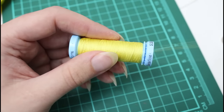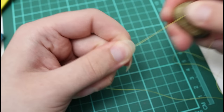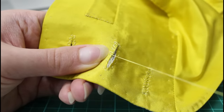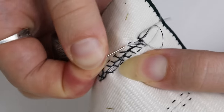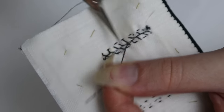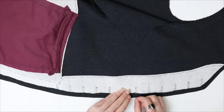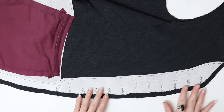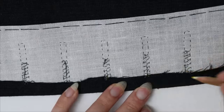Now it's time to overcast the edges, which keeps the fraying threads contained. Just whip stitch around those cut edges with more of the fine thread. If you do the cutting right after you sew around each buttonhole, you can use the same thread without having to tie it off. This is also the point at which I like to mark the locations of the buttons through the holes, so that the buttonhole thread won't get in the way. If you're worried that the holes might not be long enough, this is a good time to stick the buttons through them to make sure they fit.